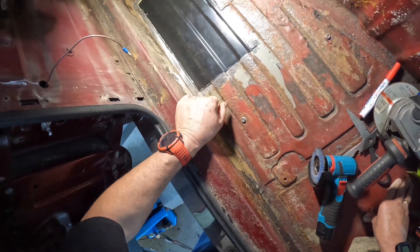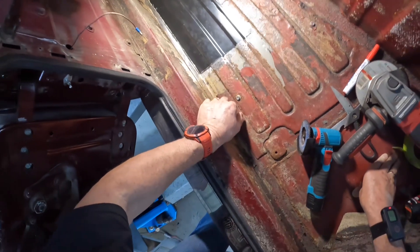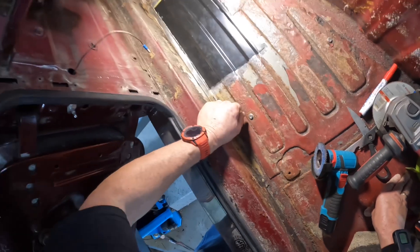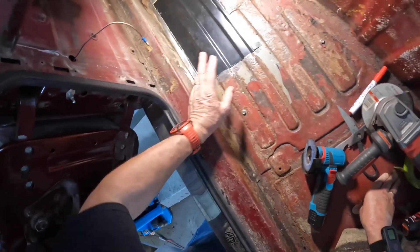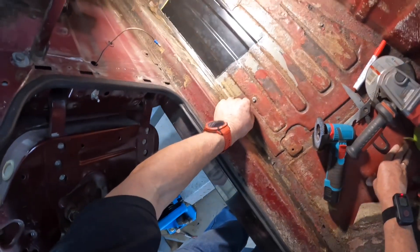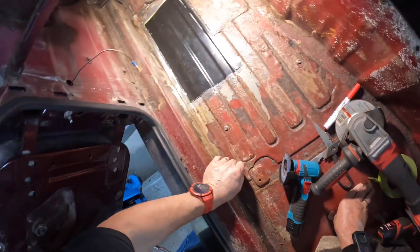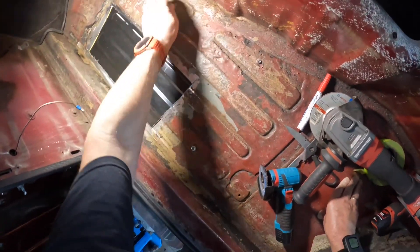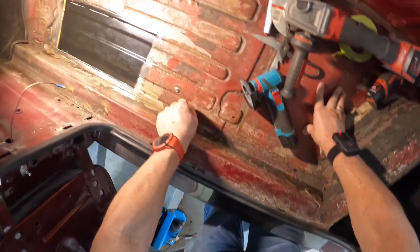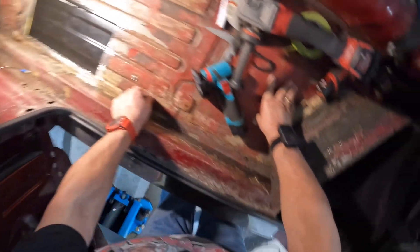I've got a few bits and pieces to sort, but I'll tack this in now. Hopefully tomorrow, once it's all successfully tacked and welded, I'll take some pictures of the finished result. Having the profile right makes it look better. I'll also practice some overhead welding underneath when I've finished this. You can see one patch has already been welded on here, and another bigger one here which I didn't initially notice.